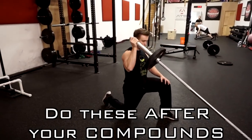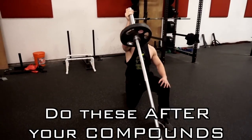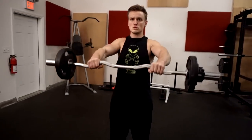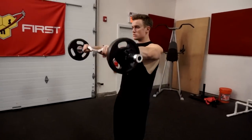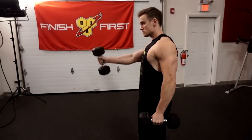For example, perform these after your standing barbell overhead press, push press, seated military press, and regular seated dumbbell press. All of your pressing movements should come first before these exercises. I hope you guys like this video — if you did, make sure you give it a thumbs up, and if you're not already subscribed, click that red subscribe button and turn on notifications by hitting the bell next to the subscribe button.